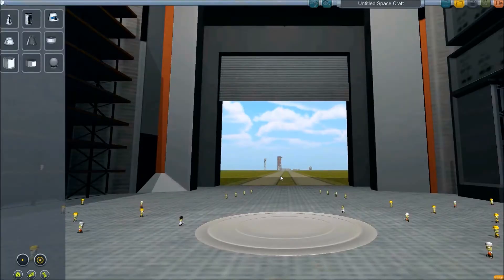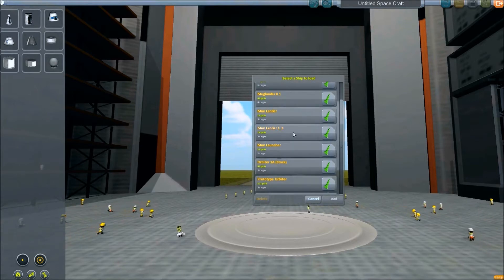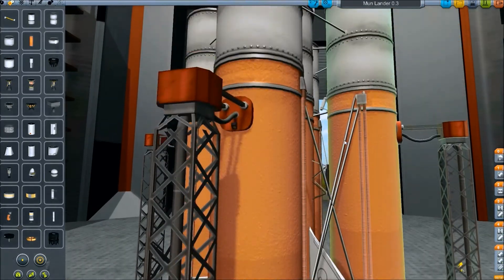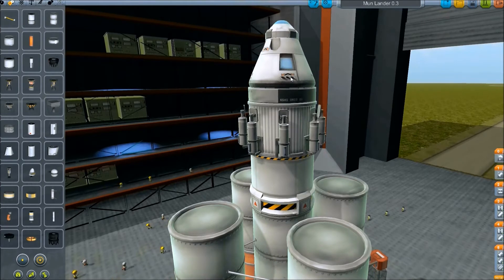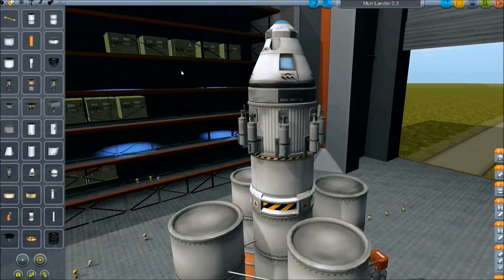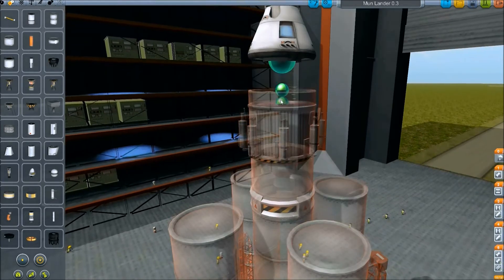We're going to see if we can do this correctly. I'm going to show you the launcher that I used and explain the process of how it was made. This is the Moon Lander 0.3. First of all, it doesn't have RCS, which may be a bad thing. I like using RCS, but I didn't really want to add the extra weight and I was pretty sure I could do it without RCS. I guess we'll try to add RCS — I'm not really sure what's going to happen, but let's try.